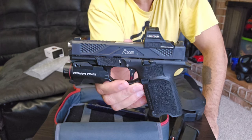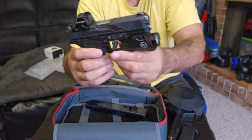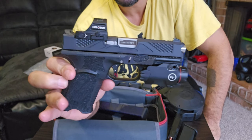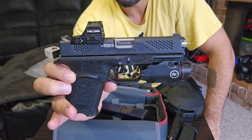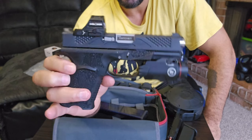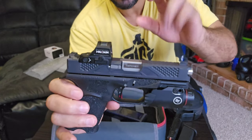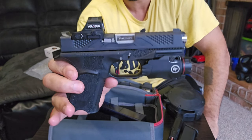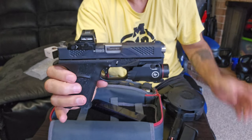I'm curious to see how the Glock 19 slides and all the parts interchange with it. I may end up getting a Glock 19 just to see how well it functions — like if I put the lower on the upper and vice versa. I think that would be kind of fun to see.